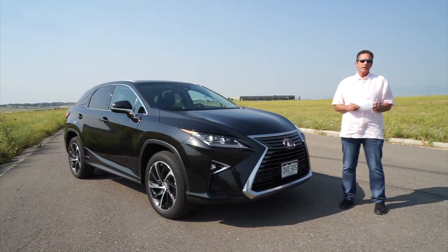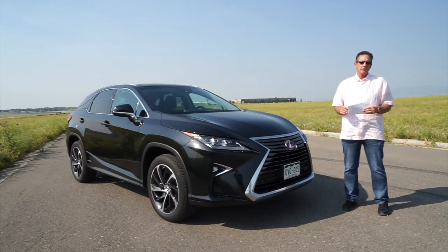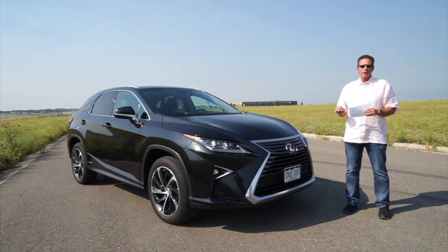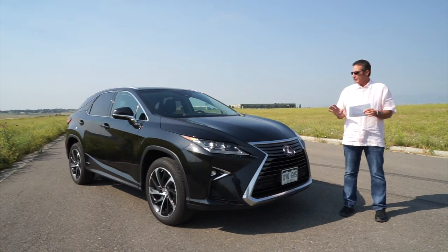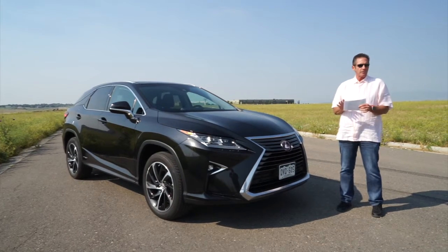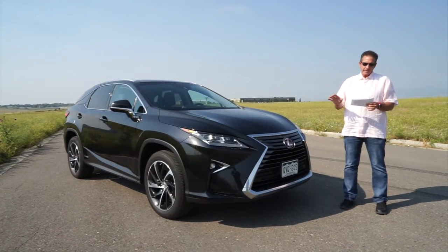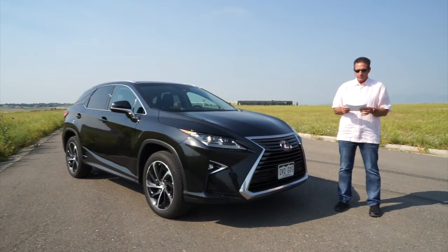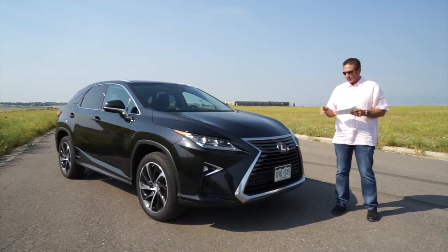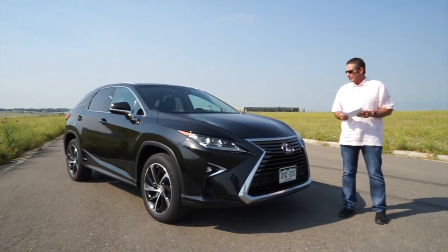John Rush here today, with my son Richard Rush behind the camera. This is a review of the 2016 Lexus RX 450h — the H standing for hybrid. We've reviewed some of the 450s in the past. It's a great car, a staple of Lexus that really put them on the map. In their 26th year, they've sold over 109,000 units of this particular vehicle.